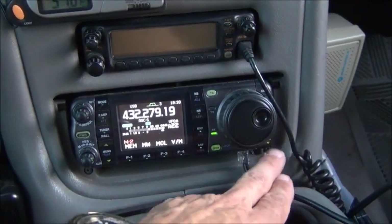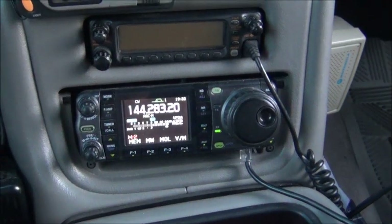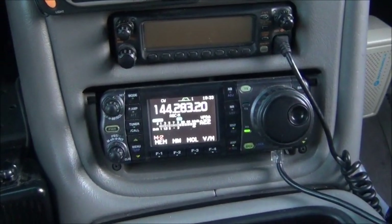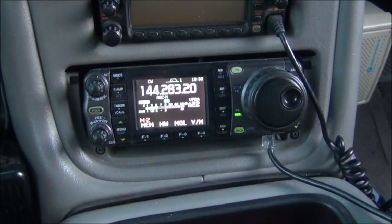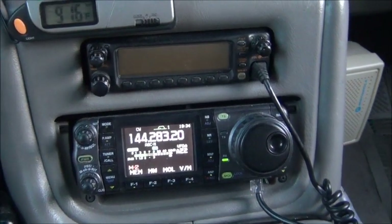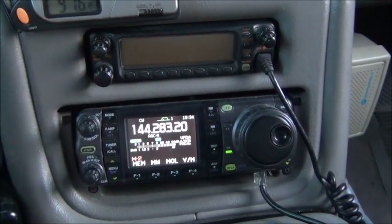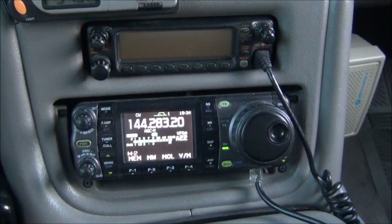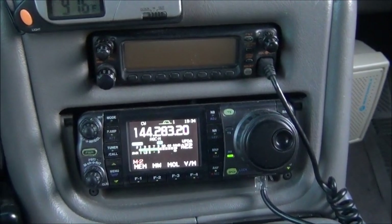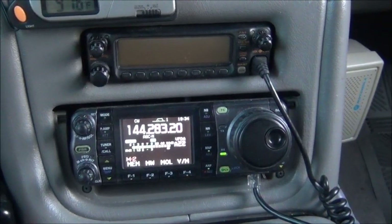I'm going to go ahead and switch to the 2-meter band. Okay, I'm on the 2-meter band — let me switch the antenna over to the 2-meter loop. So it's working pretty well. I've got the preamp on both bands. As I say, usually the 70-centimeter band comes in better than it is right now — it's just the conditions at the moment. Anyway, it gives you an idea of how it operates.